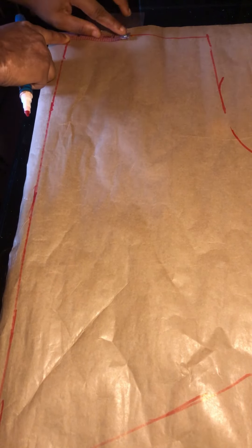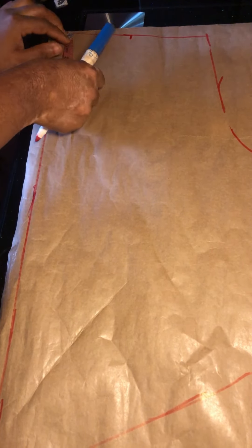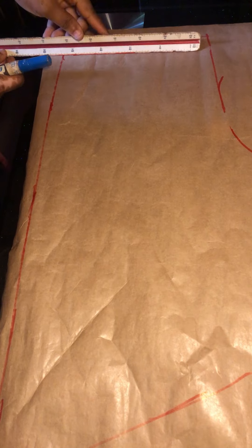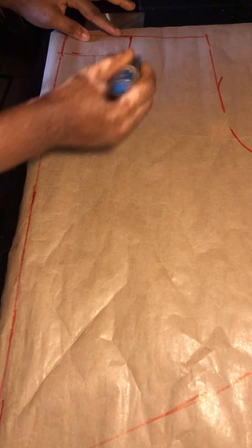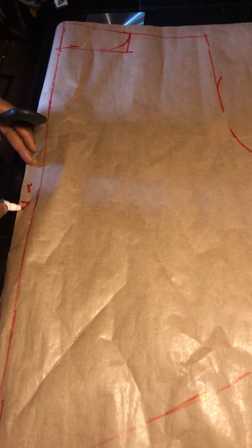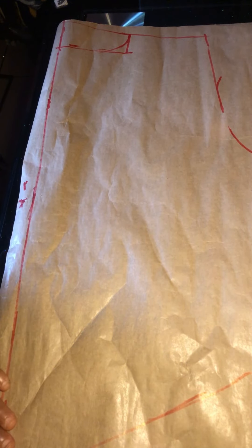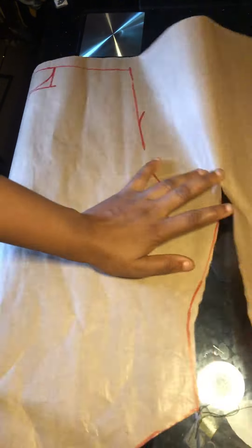After that we'll be working on the neckline, because that's the only difference between the back piece. We made use of 4 inches for the width. For the neck depth I'll be going in by one and a half inches, then rule the line and curve it. That's all for the back — go ahead now to cut. That's my zipper allowance, so I'll go ahead now to cut.